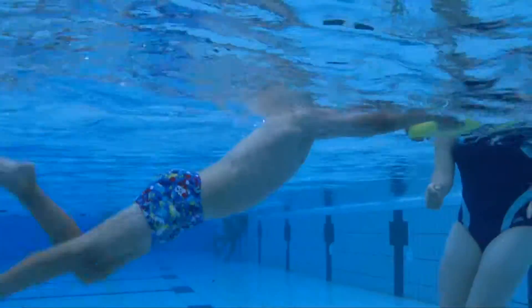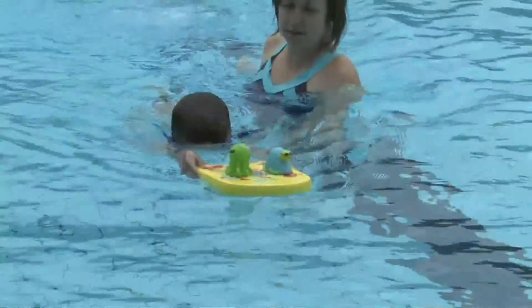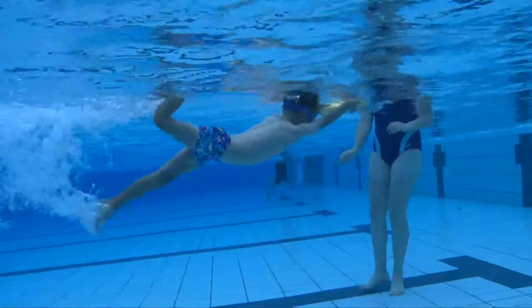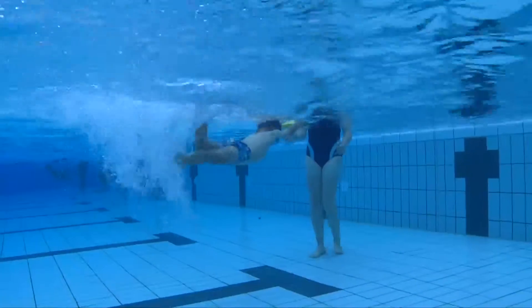Our Zogs Mini Kickboard is a fun and easy way to get your child to swim. The Mini Kickboard can be used by placing toys on top or getting the child to rescue the toys from the side of the pool. This can be done either by walking or kicking.